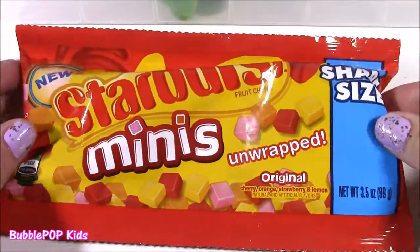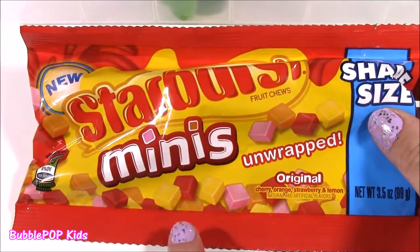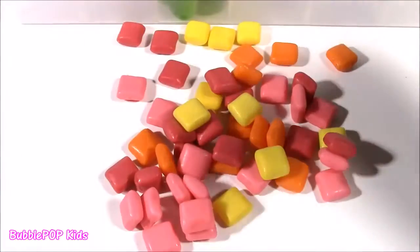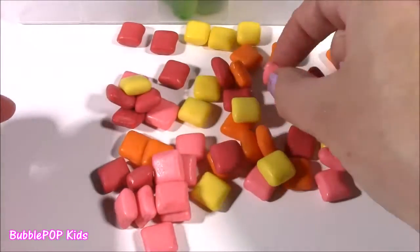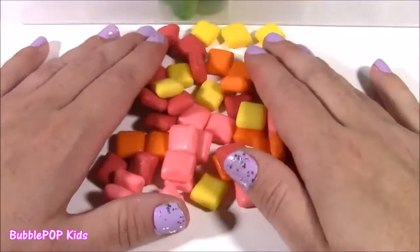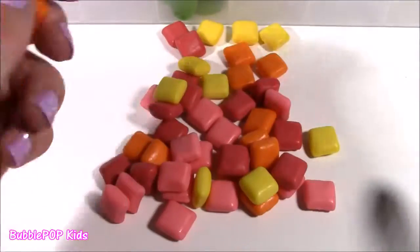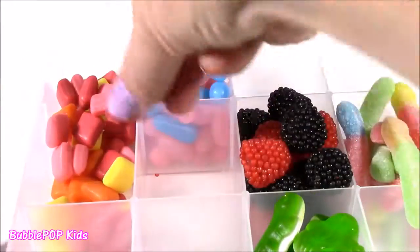Now, this next one is so much fun because I have been eating Starbursts for years. But these are new — they are the minis. They're tiny, they're unwrapped, you don't have to take all the paper off. They look like little chiclet gums — so pretty. So many cool colors, and my favorite Starburst color is the pink one. Tastes just like the big one that's wrapped in paper, maybe even a little better! You also get orange flavor, classic lemon, cherry, and the pink is strawberry — so those are your four flavors of Starbursts. Let's pop them in.